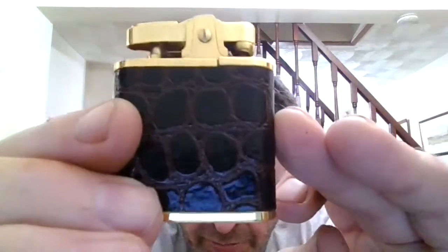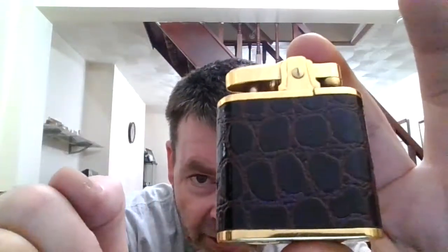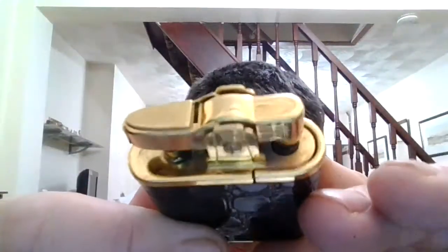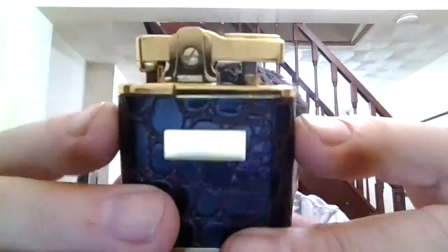So if you're looking anywhere else around and you're looking for original Ronsons in as-new condition, have a look on eBay UK, because that's where a lot of them still are. Like I said, it's absolutely concourse condition — you're looking at a lot.